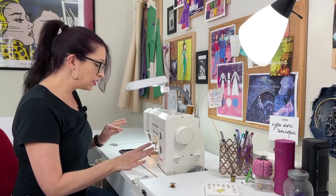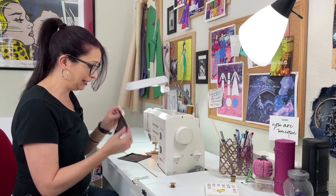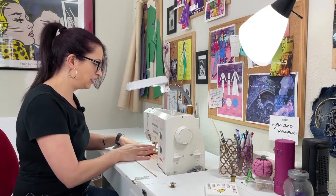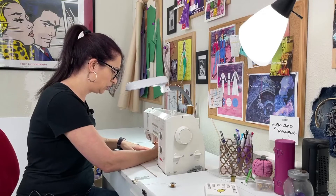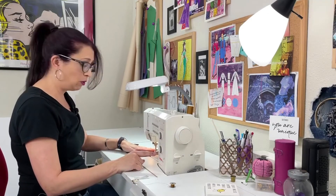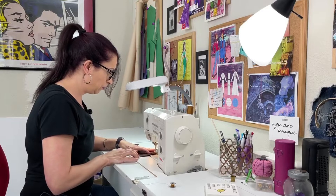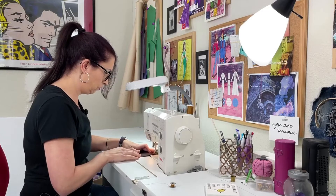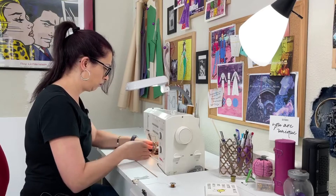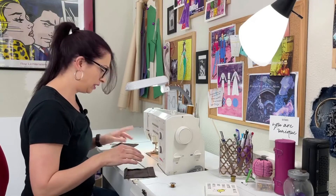Back at the sewing machine — this time we are going to baste along this top edge of the pocket flap. It says to hand-baste it, but I'm just going to do this on my machine because it'll be faster. Adjust your machine to a basting stitch, then just be next to that edge, line it up, and run a quick basting stitch. When finished, this is what it's going to look like. Repeat that on the other pocket.